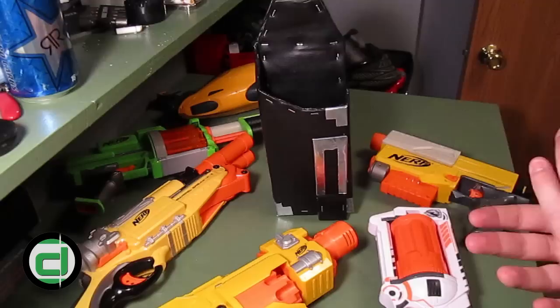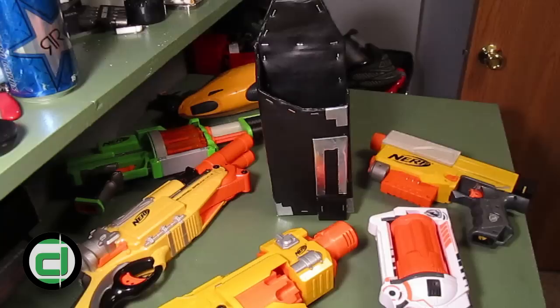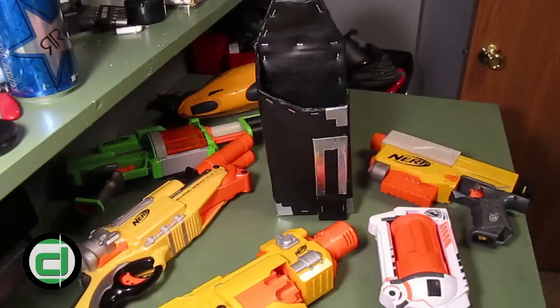That pretty much sums it up for the Pandora holster. I will be doing a video for dual wielding and combat with some tactical advice, which should be up on the site soon. Other than that, everybody take care and we'll see you around.